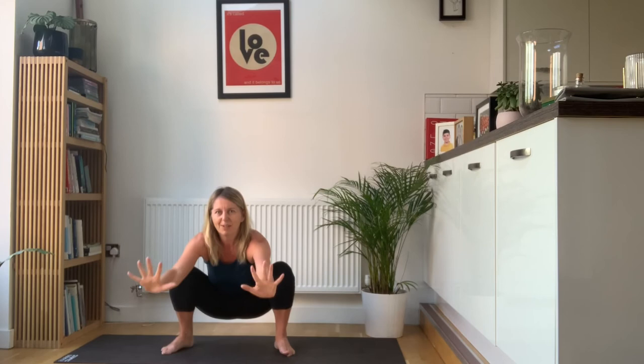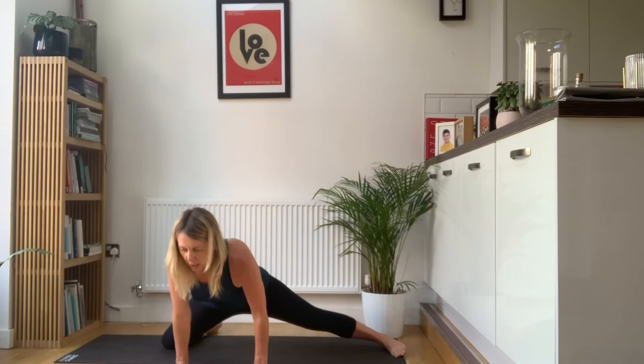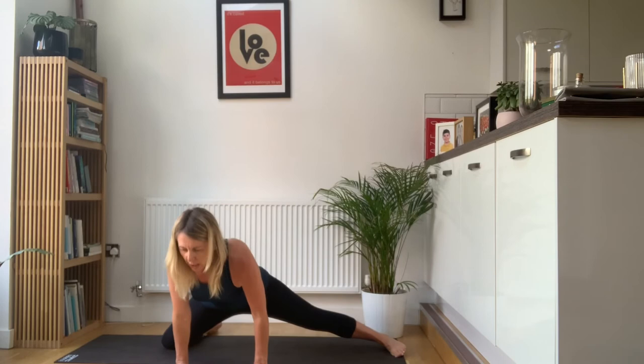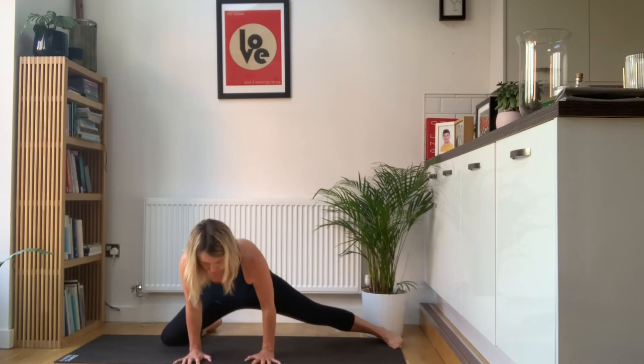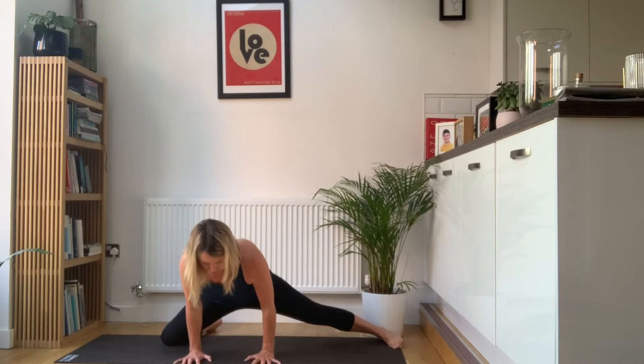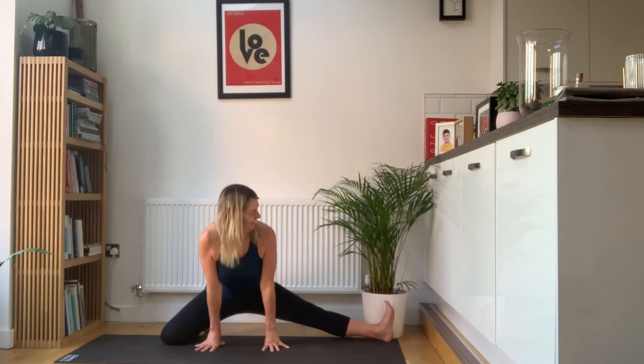Everybody take your hands forwards and come onto your knees. Or if this isn't good for you, you can sit down and take your legs wide or soles of the feet together, knees wide. If your knees are okay, come onto your left knee and just come forwards and back. Get the adductor stretch on this right leg. Then you're going to turn your toes up to the ceiling and extend the leg away from you. Draw the toes up towards your face, activate your quads.